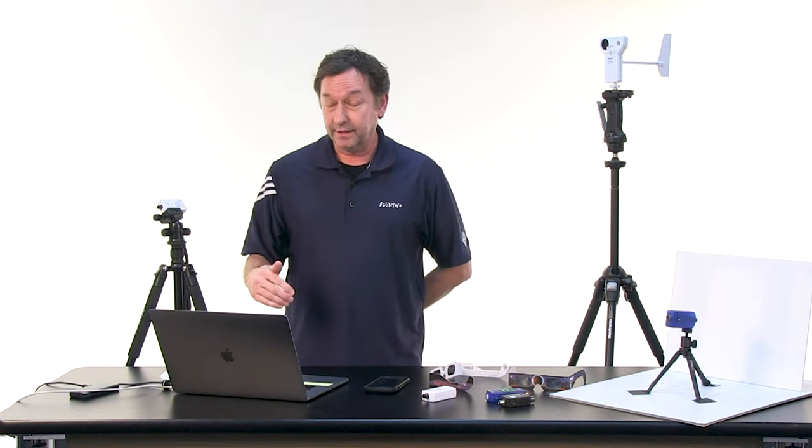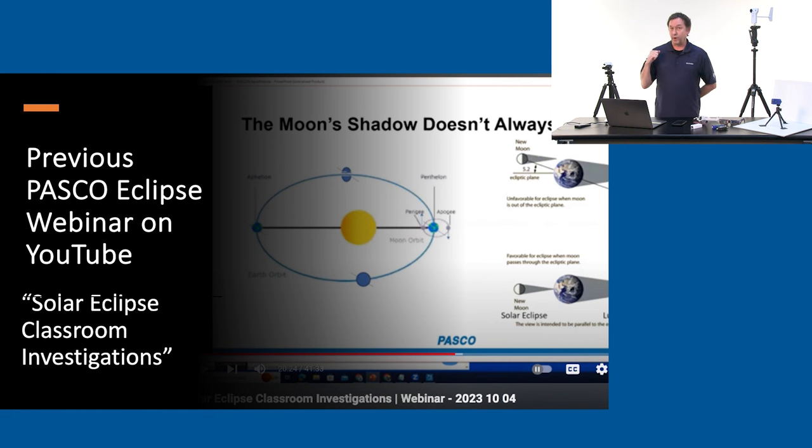We do have another webinar that we did previously with Roger, and we will make that available to you after this event. We'll have a card up at the top and we'll send an email to you that contains that information. That webinar was about teaching about the eclipse and the phenomena — how you would go about doing lessons with it. But today, it's all about sensors.